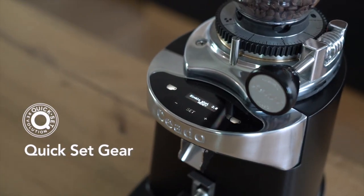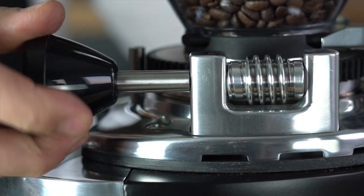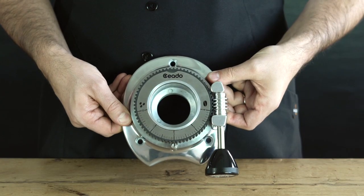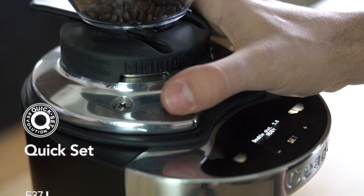The harmonious Italian craftsmanship of the Quick Set gear mechanism lets you adjust the grind consistency with one simple gesture. Quick Set Revolution is the only technology that brings the precision of particle size adjustment to infinitesimal levels.